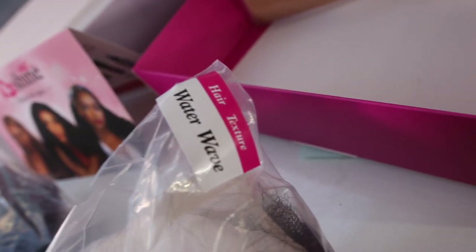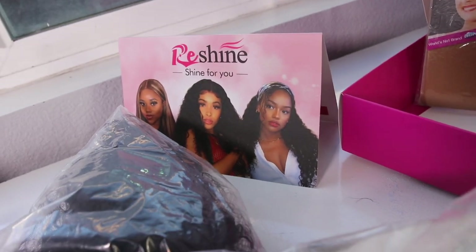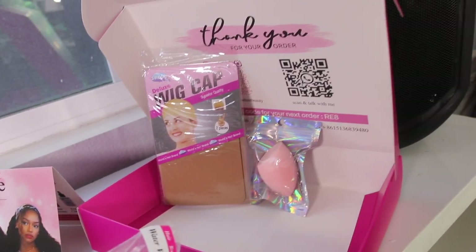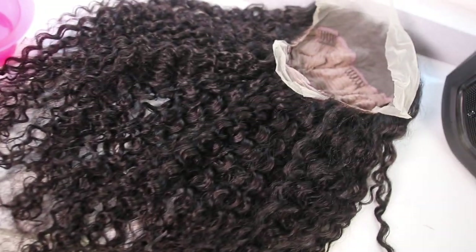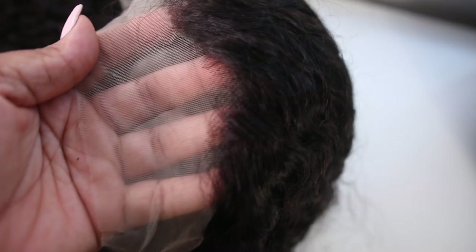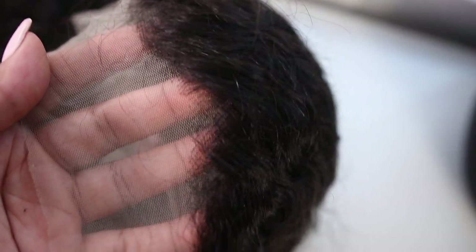Today I have a wig from Reshine Hair — this is their waterway texture, but it's low-key giving me Jerry curl vibes. This is a 26-inch wig, and this is what the cap construction looks like. It's your basic stock cap. The knots were little, but...